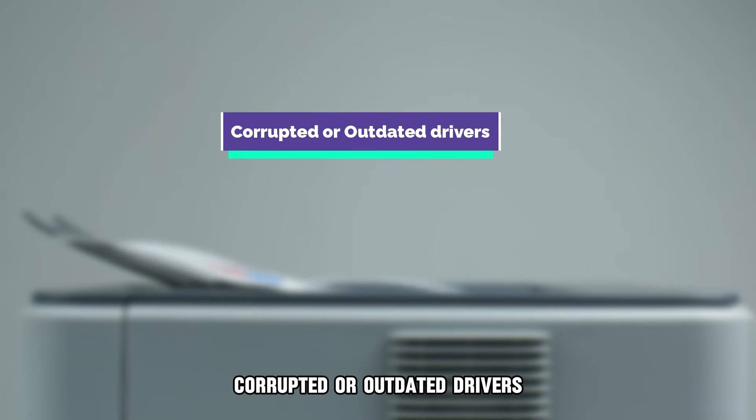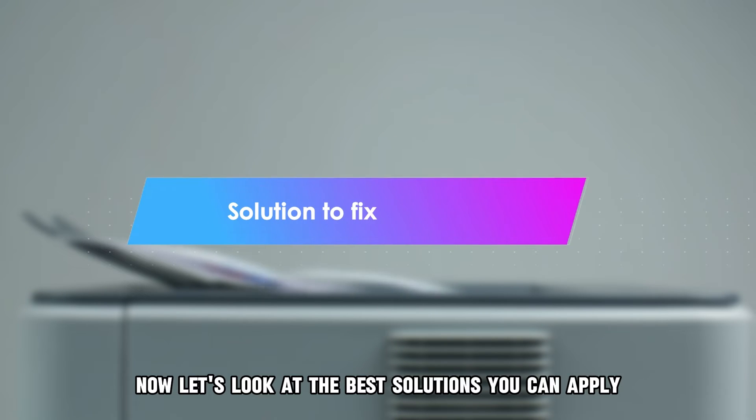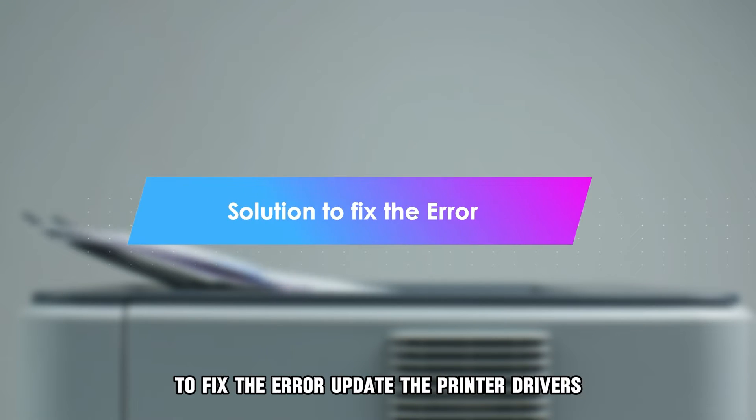Corrupted or outdated drivers. Jammed ink cartridges. Now, let's look at the best solutions you can apply to fix the error.